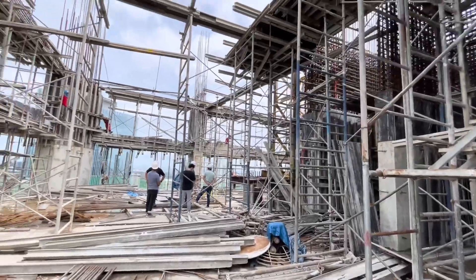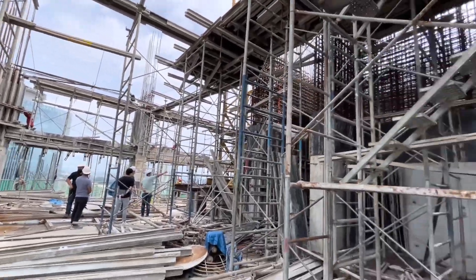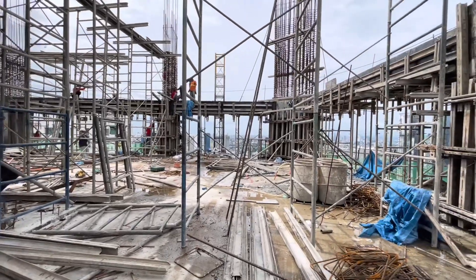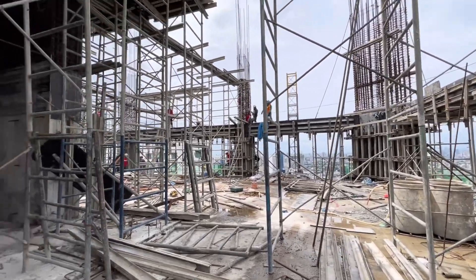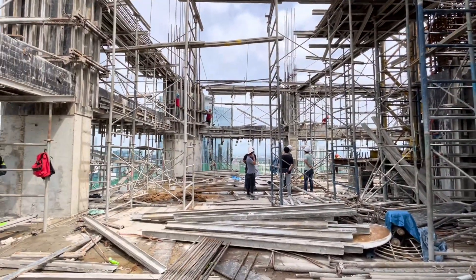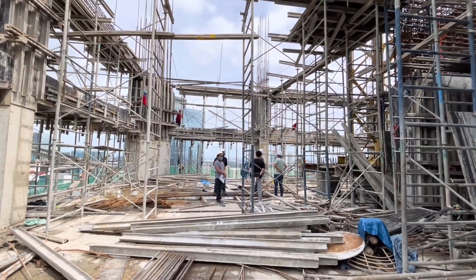As you can see, all the workers are busy doing the formboards and the rebars for the beams and columns. These are the methods of concrete bucket pouring. I hope that this gave you knowledge and insight into the actual method of concrete pouring.